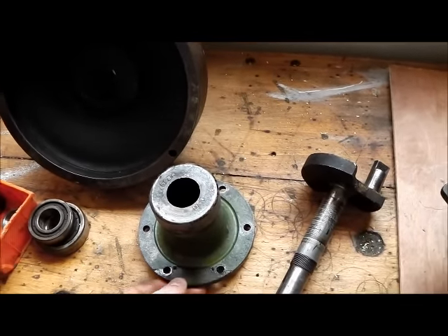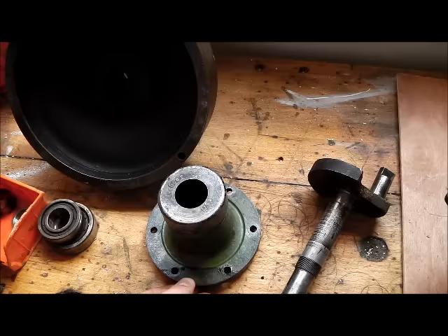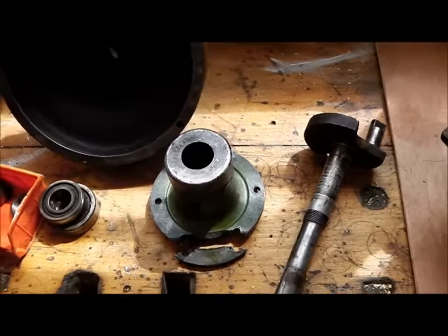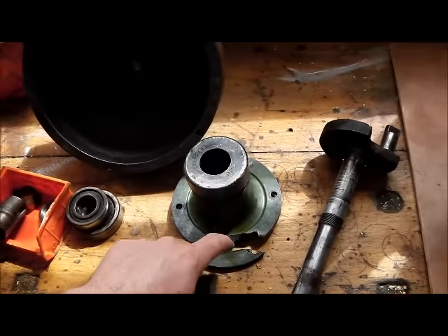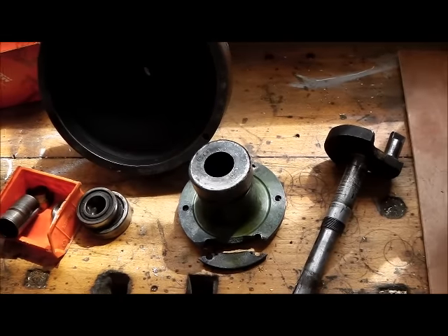Someone suggested I could fix that in place with a kind of epoxy resin and make a band to hold it tight. Then I can put in a couple of metal staples and drill and tap all the way around for a proper stitch repair.